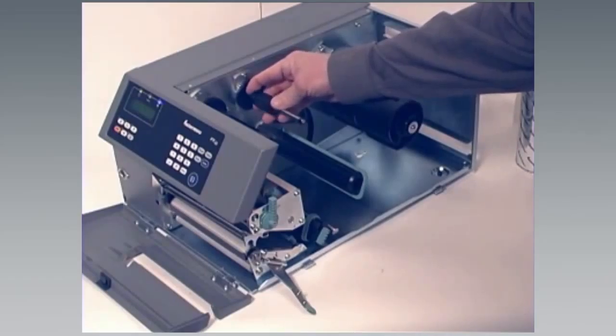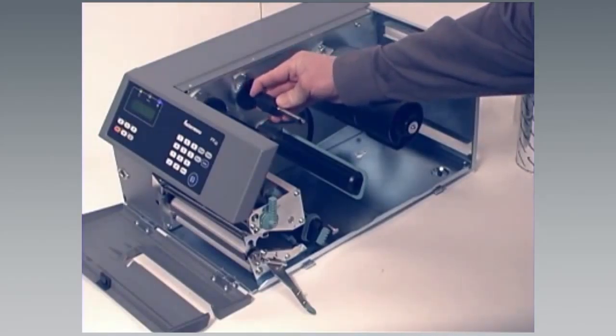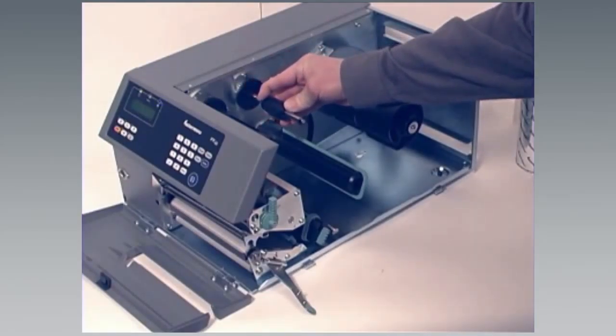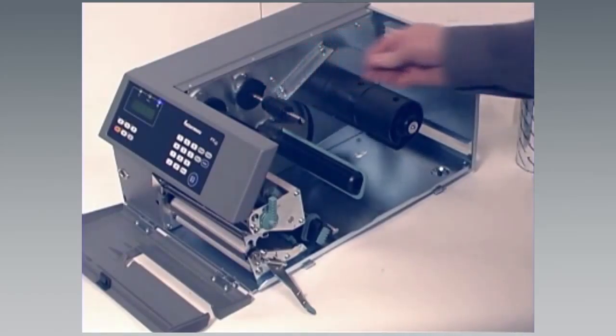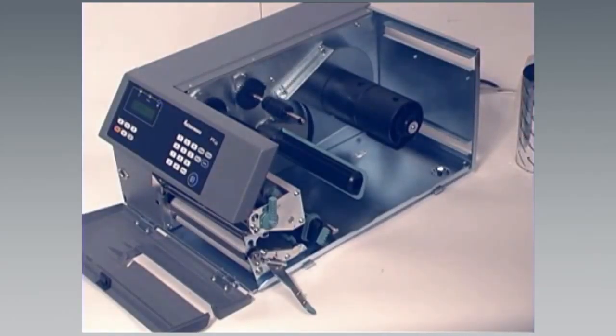Adjust the ribbon supply bobbin for the size of ribbon you are using. If your ribbon is 55 to 60 mm (2.16 to 2.3 inches) wide, compress the ribbon supply bobbin and move it so it snaps into the first, innermost groove. The 88 to 90 mm (3.5 inch) wide ribbon uses the second groove. And when using the 110 mm (4.3 inches) wide ribbon, snap the ribbon supply bobbin into the third, outermost groove.